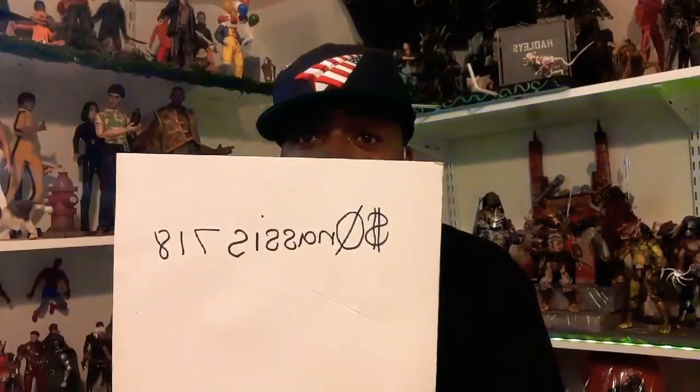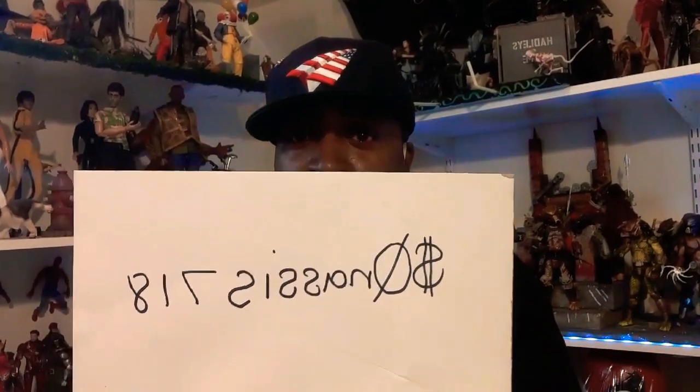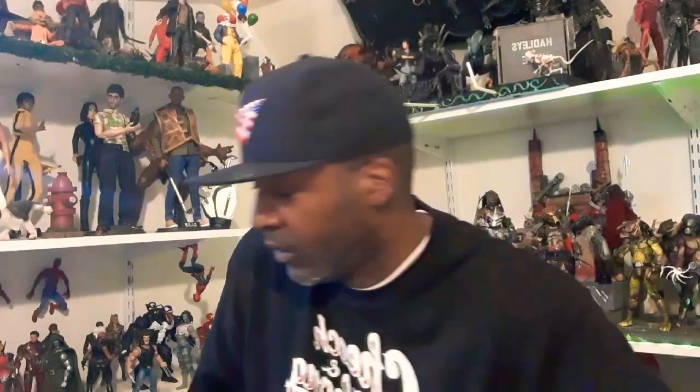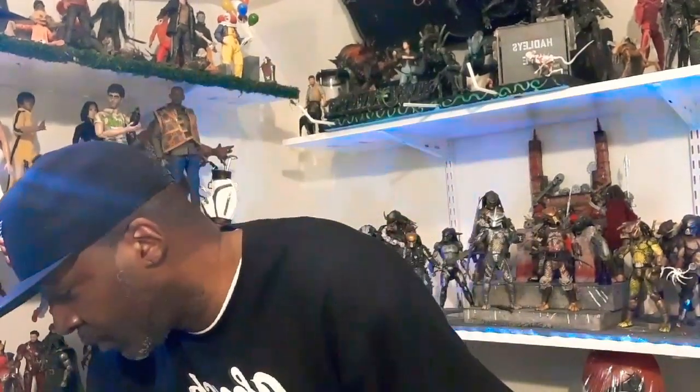Make sure if you're interested, I get your address — leave a note through your Cash App or whatever. I'm only taking Cash App. Just make sure I'm able to get back in contact with you through your email or something.